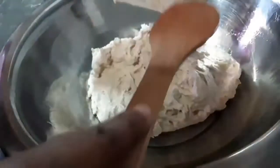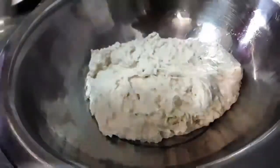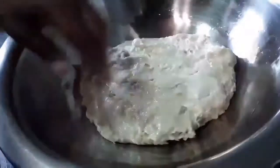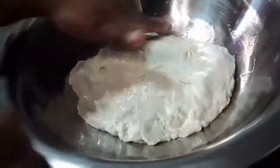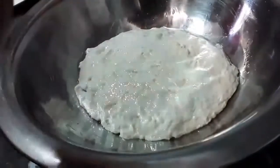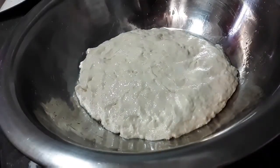So now you just want to transfer the dough from the plate back into the bowl. You want to put some oil on the top as well to prevent the crust from forming on top. And then you want to cover this with cling wrap and set aside for 2 hours or until the dough doubles in size.